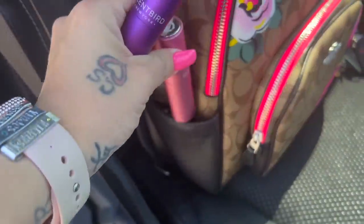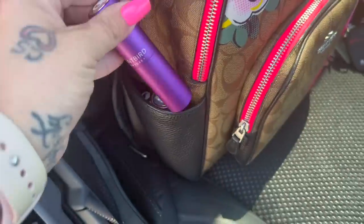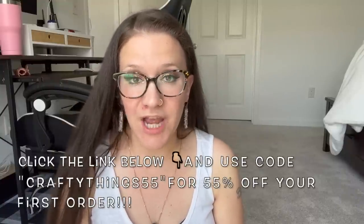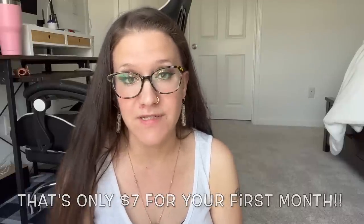Scentbird has 600 scents to choose from, anywhere from Gucci to Prada and brands like Vince Camuto and The Harmonist — there's literally a scent for everyone. Each bottle gives you eight times more than a traditional sample bottle, and they're convenient — I can throw them in my purse and take them anywhere without lugging around a huge bottle of perfume. Click the link in the description box below, and at checkout type 'Crafty Things 55' to get 55% off your first order, which comes out to about $7 per bottle. Don't miss out!